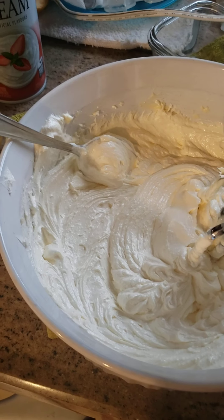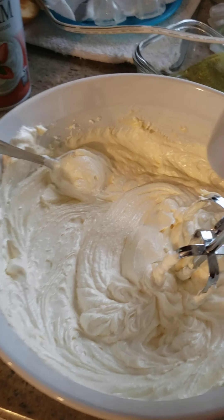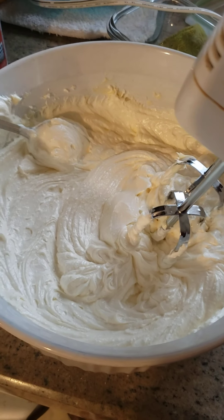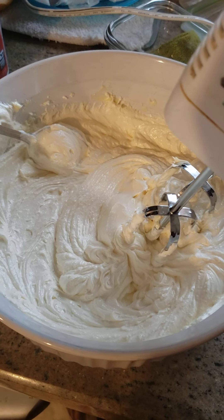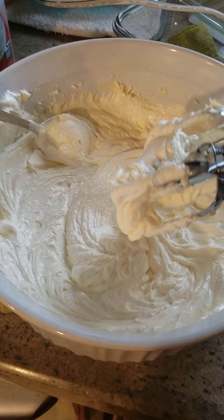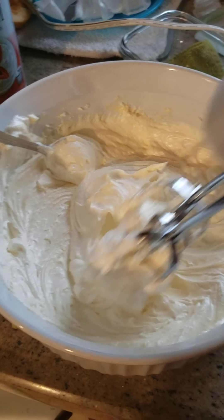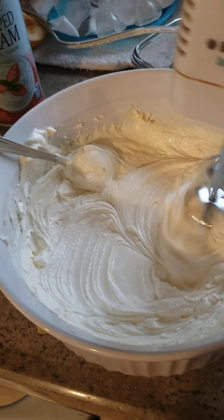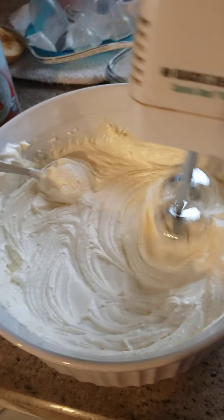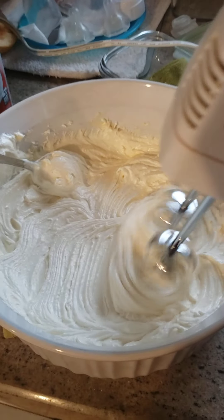Hi guys, welcome to my channel! Today's video I'm making cookies with just three ingredients: butter, sugar, and flour. I already mixed the unsalted butter and sugar — mixed it for about three minutes. Then I will add two cups of flour, I'll show you later.